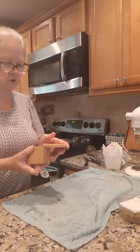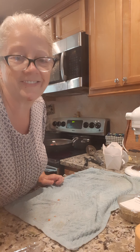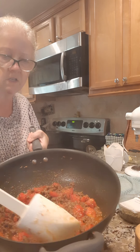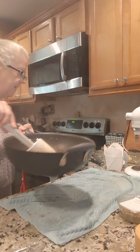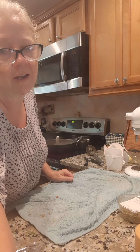We're gonna let that cook up and see what else we're gonna put in it. The tomatoes have already cooked down some but we're gonna cook them down and get rid of a lot of that liquid, so just keep cooking them on high till the liquid goes away.